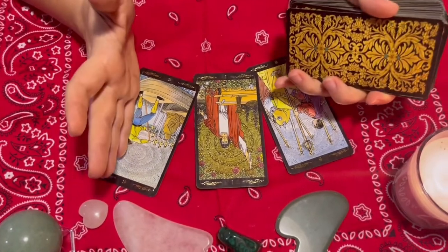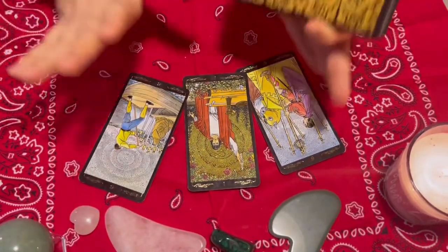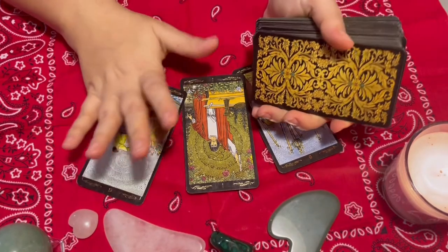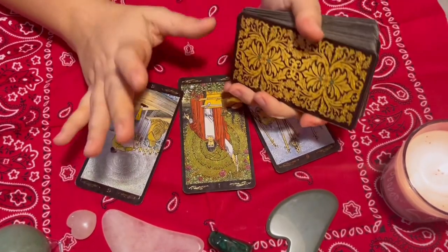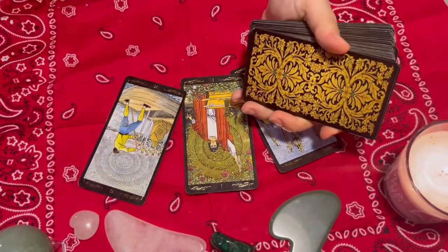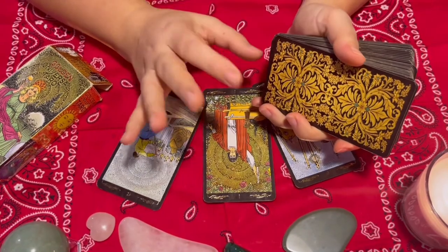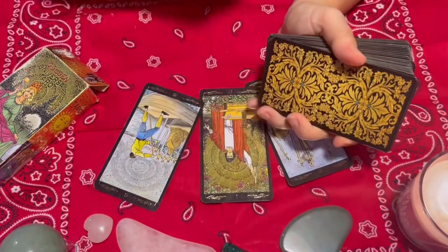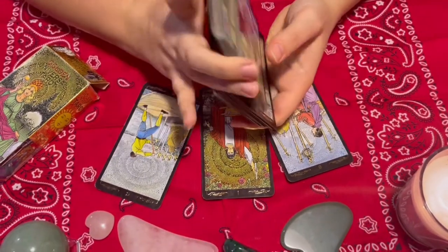I would not recommend putting a lot of fancy stuff around — just keep it basic until you know how to do it and feel comfortable with it. Even when I travel, that's all I have. My favorite essential things are: a cloth under the cards on the table, a candle, and at least one or two stones. That's what I love for my setup.